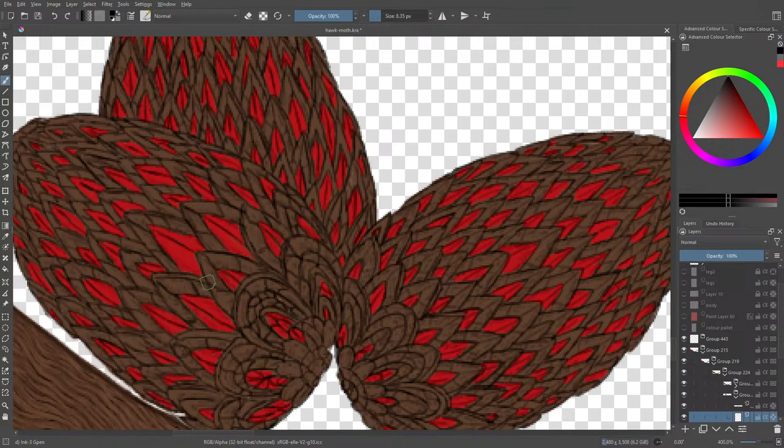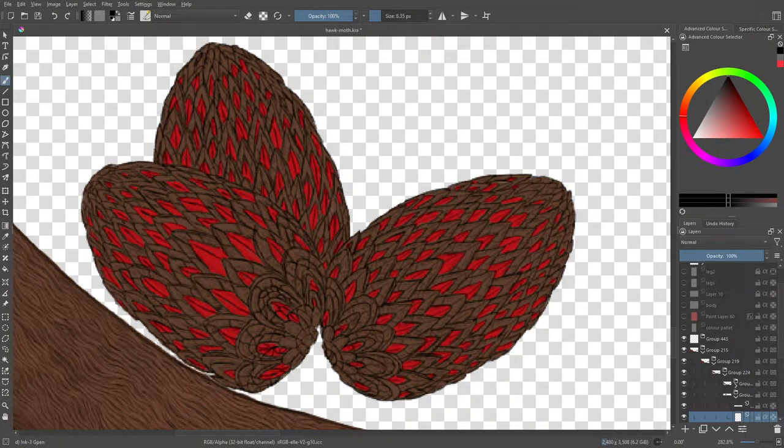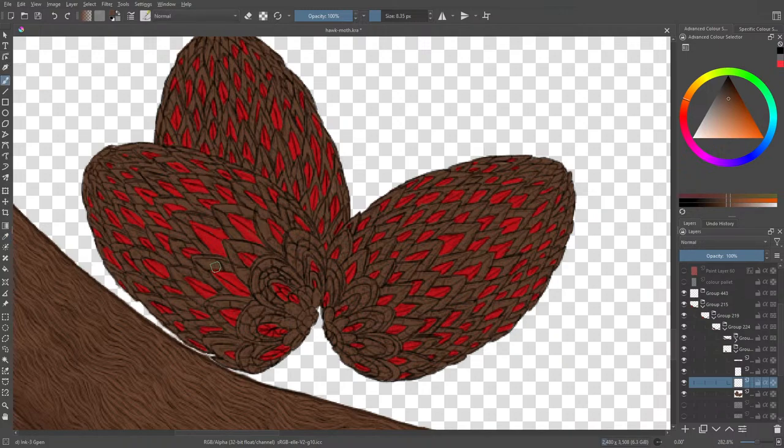We need to get some coloring up and running so that these lovely eggs look a little bit less of a brownish mesh. Let's get on with it. It's important that these eggs are actually quite hatched into adulthood. So today we're going to be working on fixing the eggs. We're going to go for another color — this color is going to be underneath the red, so we need some lighter colors, probably around here.